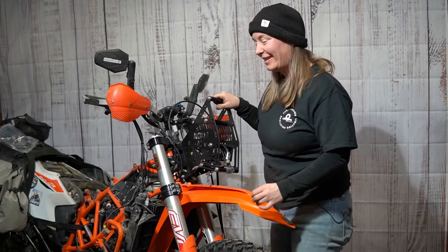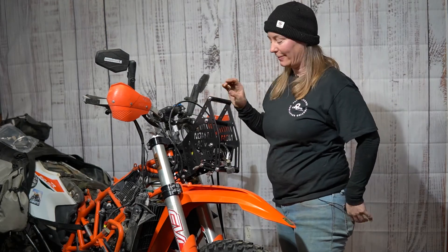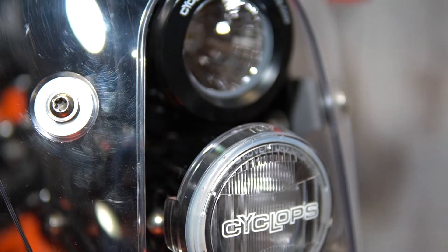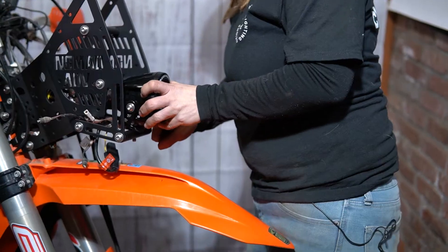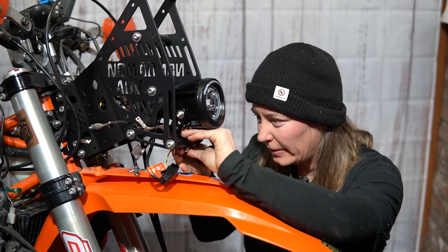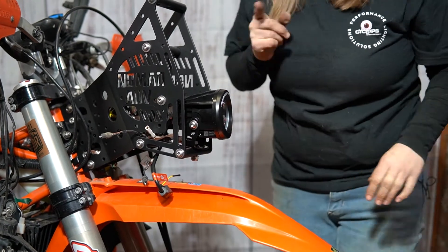Step five is putting on the headlights. Both headlights are actually the same — I just put the cover on the one that's the low beam and the other will be the high beam. Mounting the headlights to the tower — loosely mounted first. I'm going to get the other one on there because I have a feeling I should have done that one first.